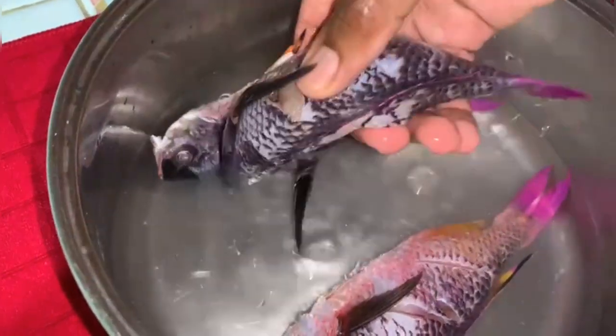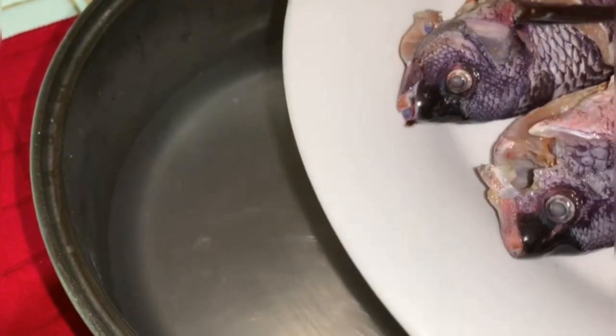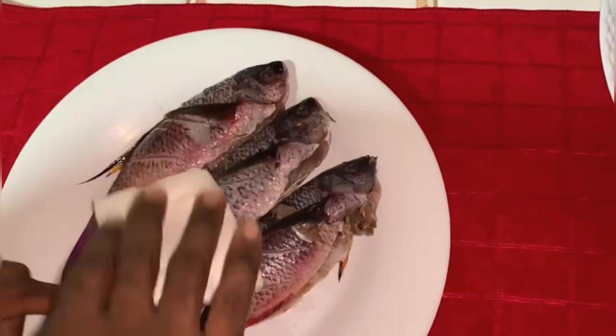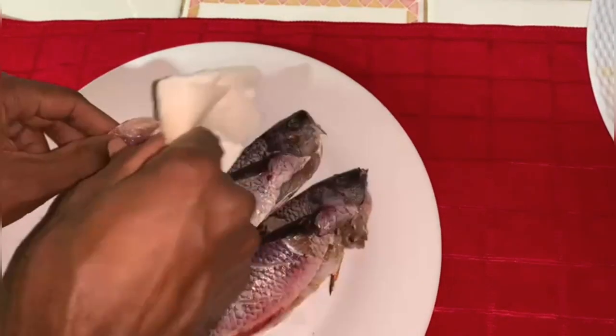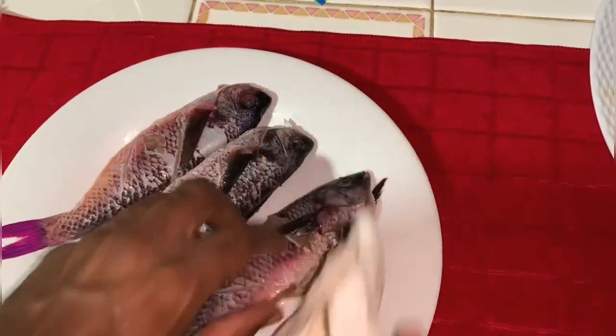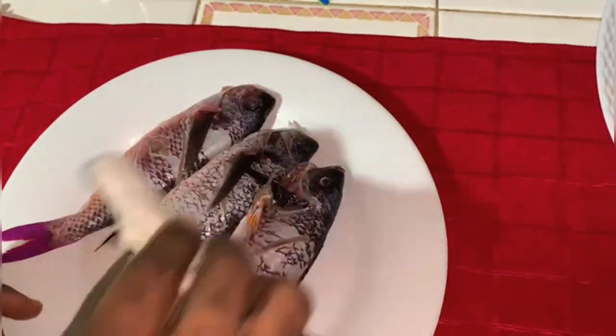I'm going to remove these beautiful fish from the water and get them seasoned. Aren't these fish beautiful? I'm gonna make good use of them. What I'm doing here now is getting the fish dry — patting them with some nice dry paper towel. This way it will allow the fish to absorb the seasoning much better.